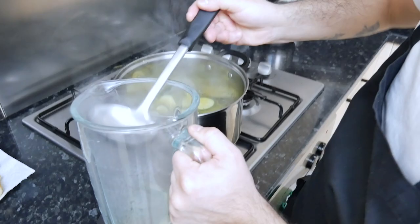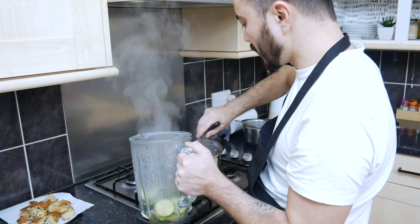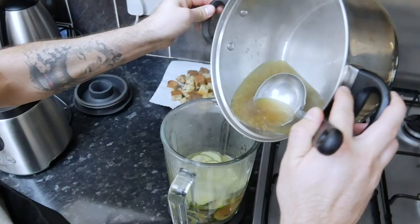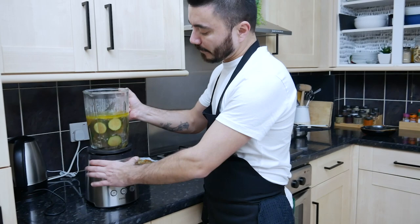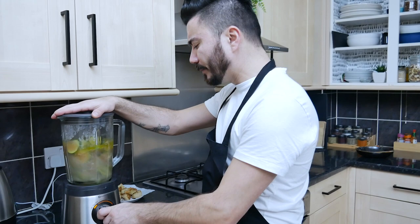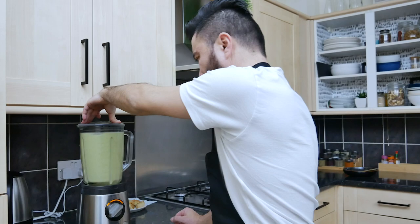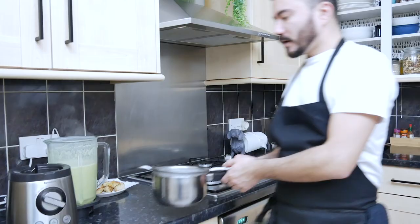It's just a couple of portions here so I'm gonna try to make it in one go. Just give it a very slow blend at the beginning, then carry on blending at full speed. I have a smaller pot with a strainer and I'll just let the blended soup go through the strainer.